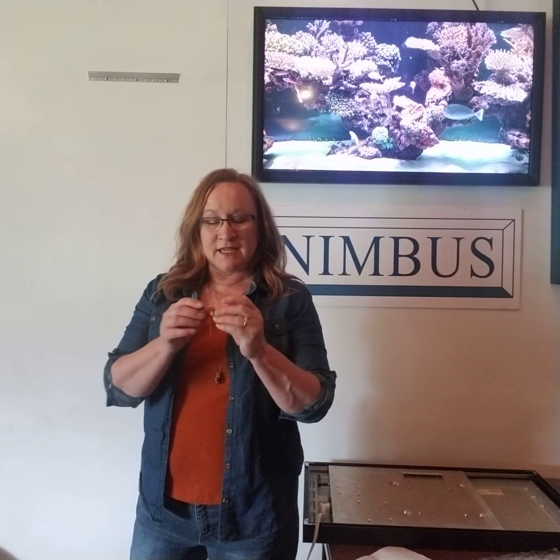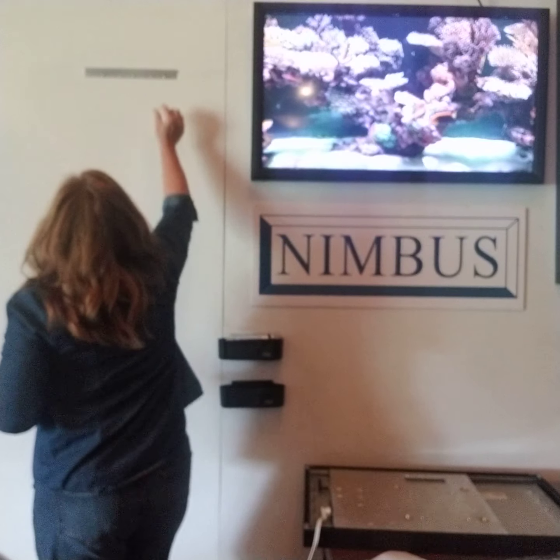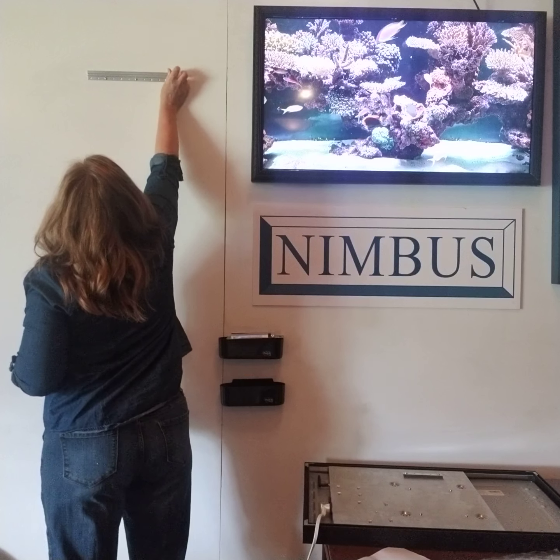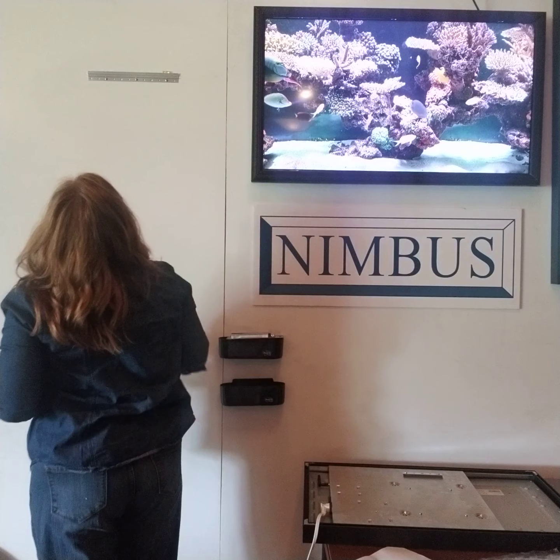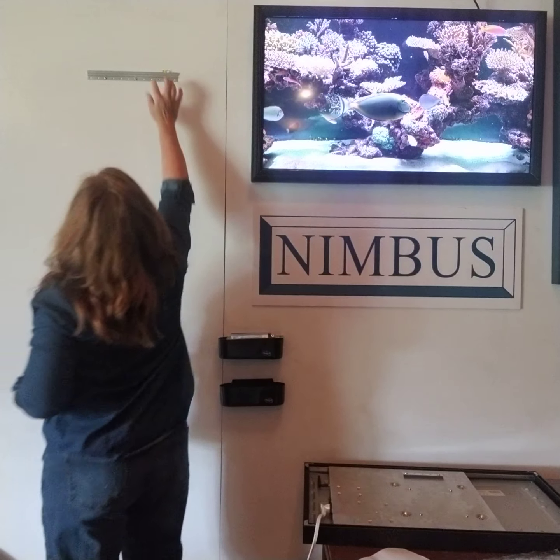I have mounted my bracket on the wall and your mounting kit comes with this cute little level to make sure you mount your bracket level. Just sit that on top of your bracket and make sure it's nice and level — and it is.